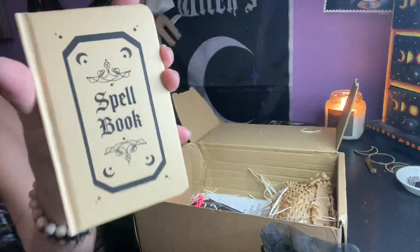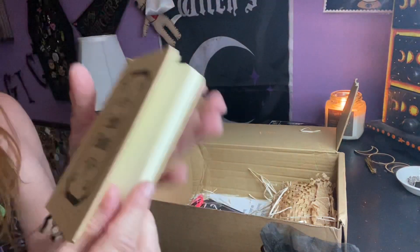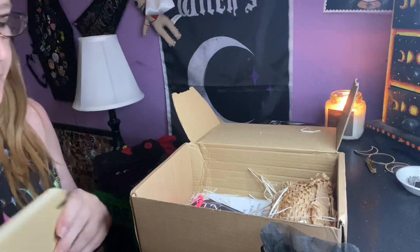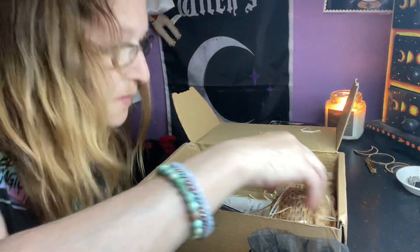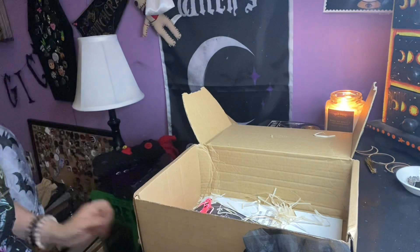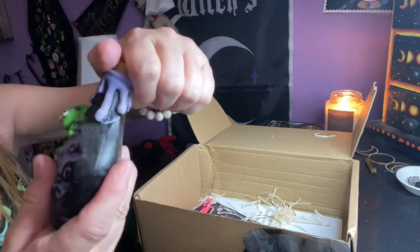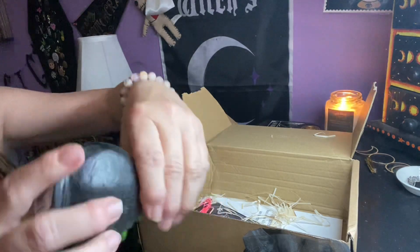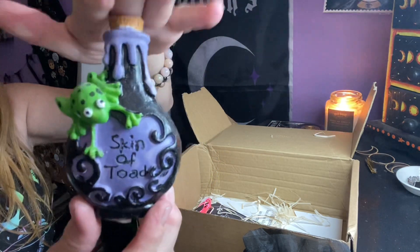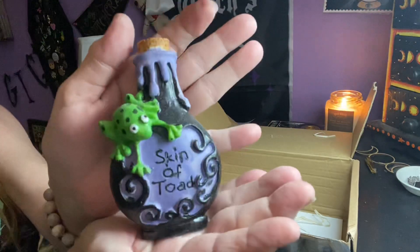We got a cute little spell book with a natural color — nice size, very cute. It's a travel-size one I guess. We have this item here — I don't know what this is. Oh, cute! It says skin of toad. It's a cute little spell bottle, just like decoration. This would be cute at Halloween time or just something cute to put on your shelf.